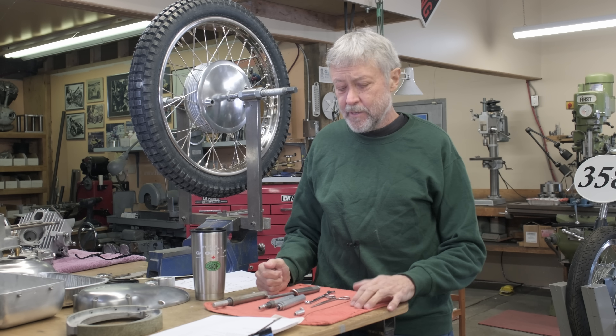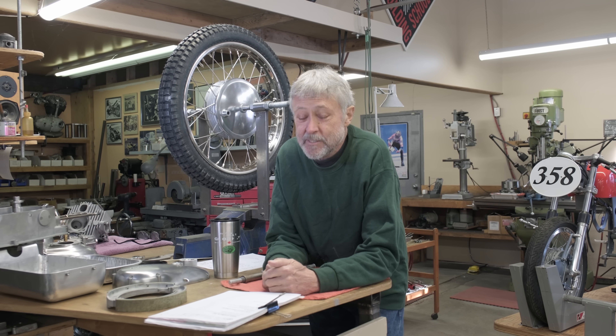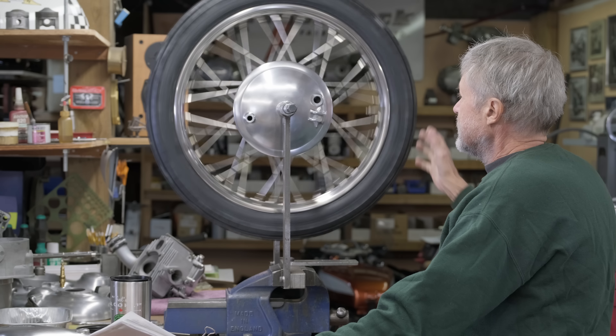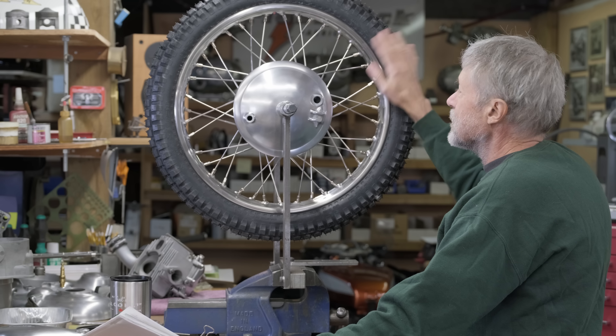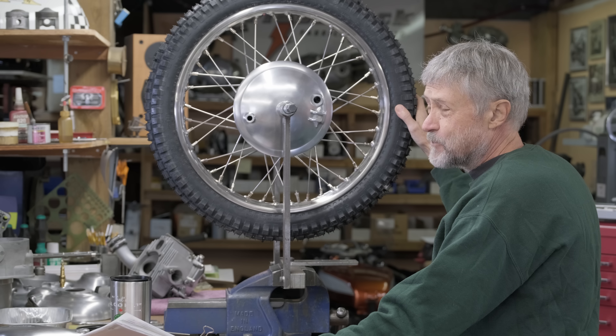I looked back and I got the Cub 18 months ago. I wasn't working on it full time because I did go to hospital and life happened. 18 months. I added up how much things cost — this wheel, I put on the tire and all that, the whole wheel — a thousand and thirty-five dollars.